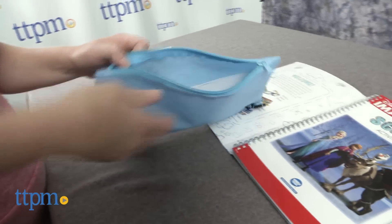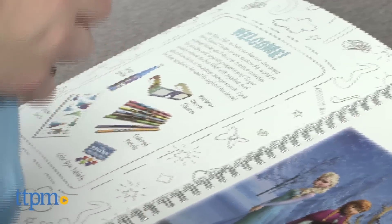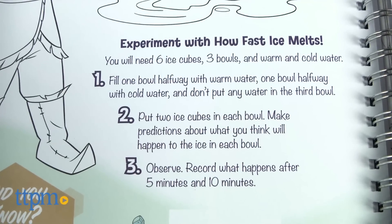All of the tools can be stored inside the zip top pouch that attaches to the activity book's binding, making this whole thing easy to take on the go. For some of the experiments though, you will need additional supplies not included with the kit.